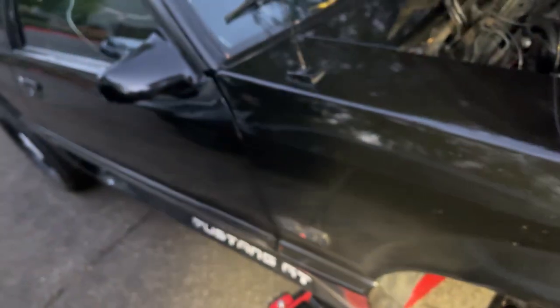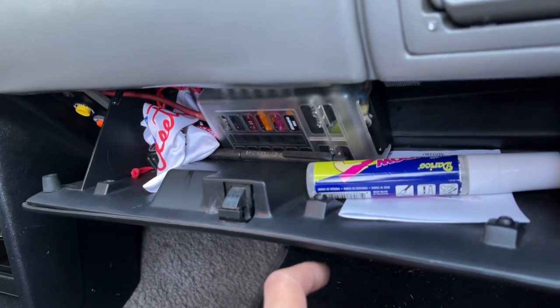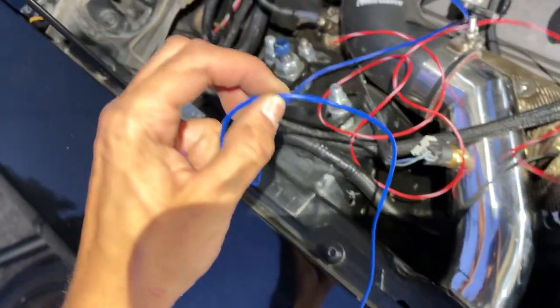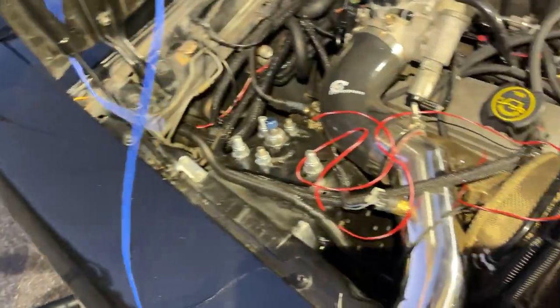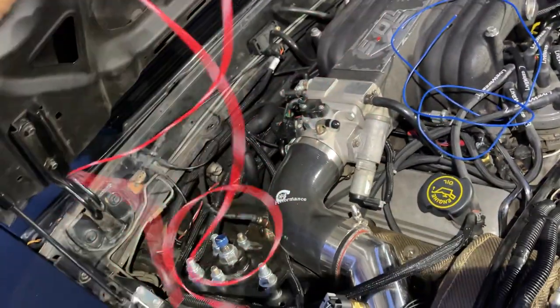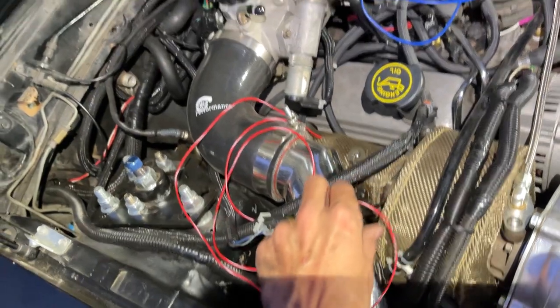Now we'll feed the wires through the firewall and meet on the inside to wire it up. We're going to drop two wires down: one hooks up to a 12-volt switched power block, and the other runs to an output trigger wire. For wiring in the MAC valve, we'll use a blue wire for the output trigger going to the Holley, and a red 12-volt switched wire for power. We'll splice those into the two wires on the solenoid — it doesn't matter which one goes to which.